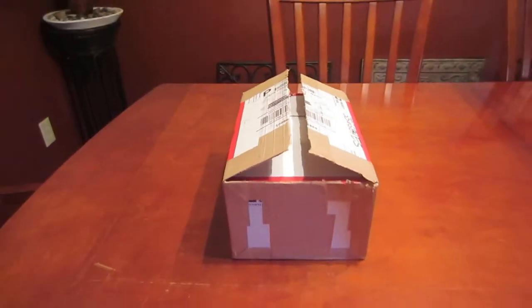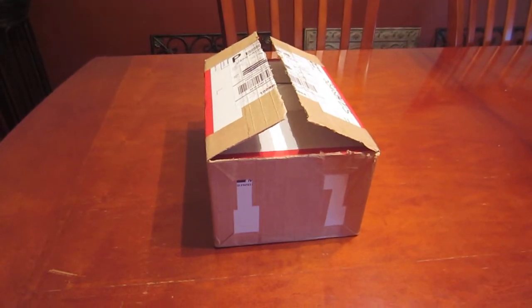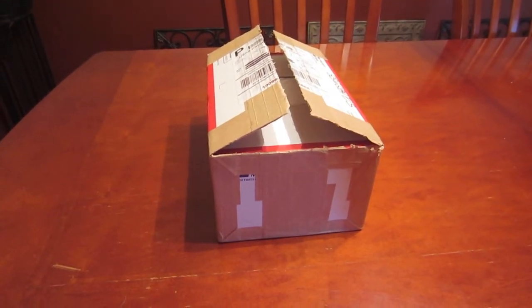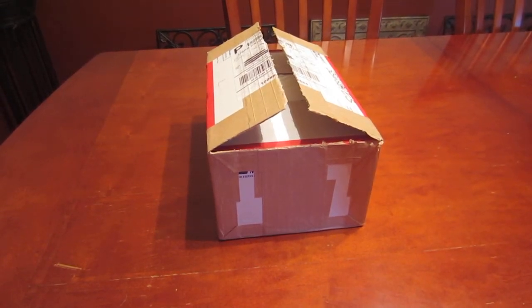What's up YouTube? Silver Slacker here. This is my first video. I just started getting into stacking silver. Since the prices are so low I figured now is the perfect time. Just got in my order from Provident Metals. Let's see what I got.